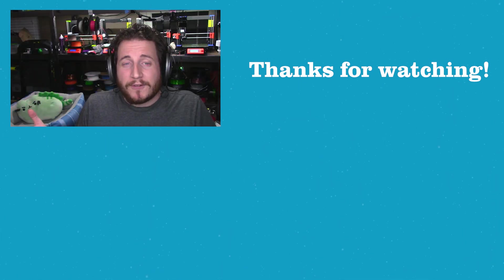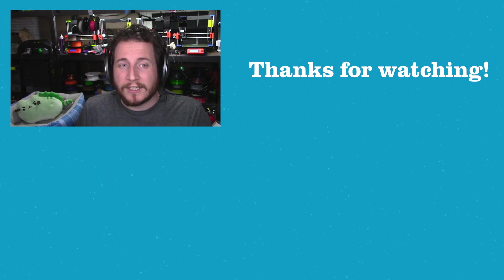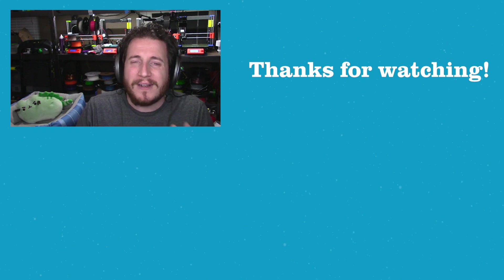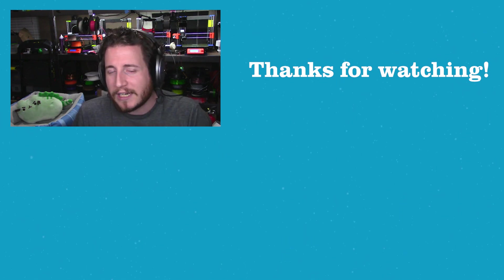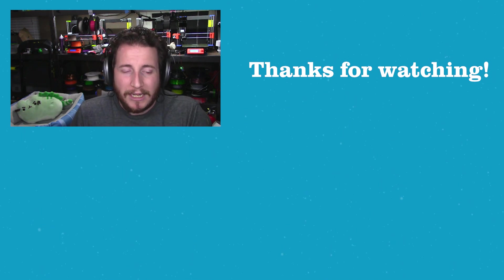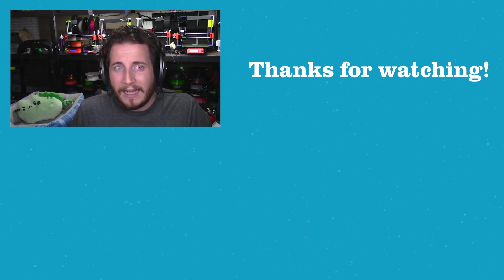Thanks so much for watching this video. If you enjoyed this and want to learn more about the technologies in 3D printing, we've got a video right below where I go into some detail on some of the other technologies that exist out there. Don't forget to get subscribed, and make sure to leave us a comment below.